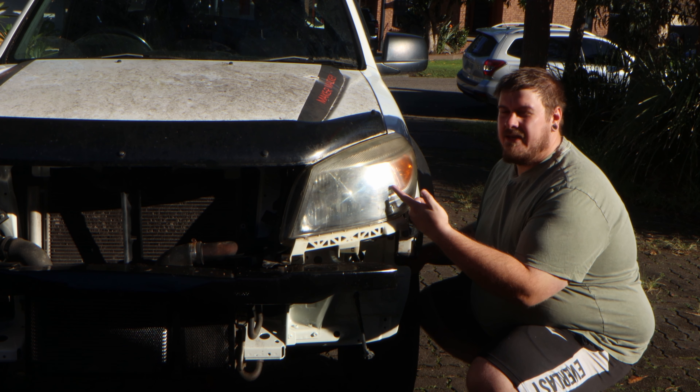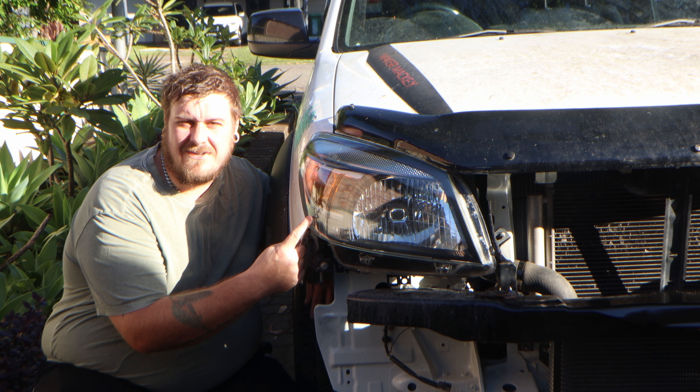Hi everyone, in this video I'm going to show you how to take your crappy yellow headlights from this to this for under five bucks.